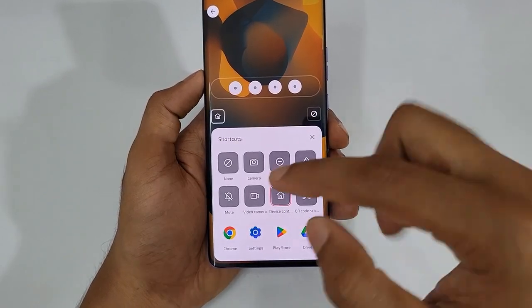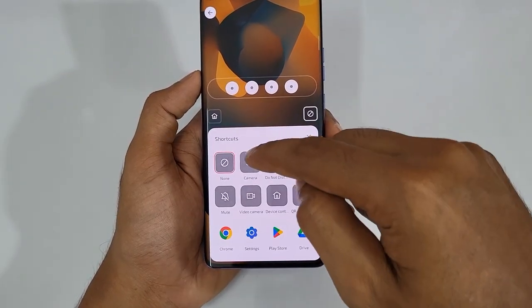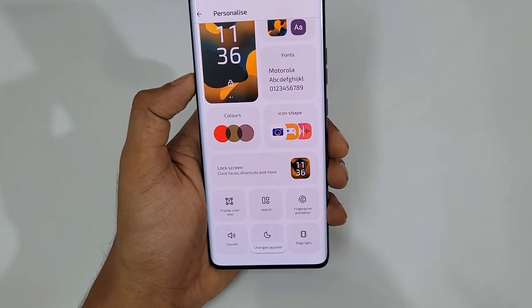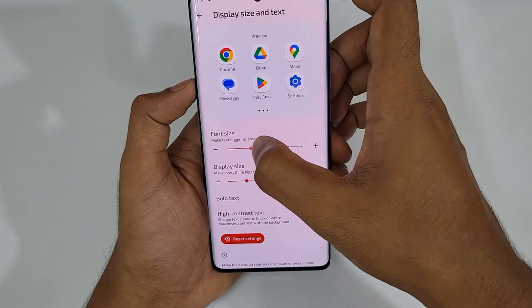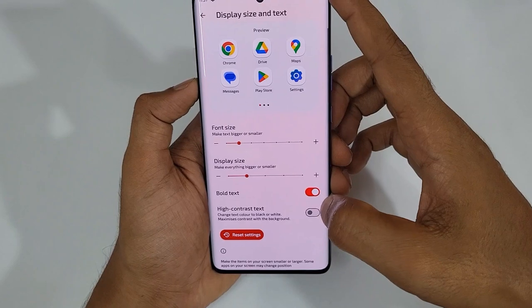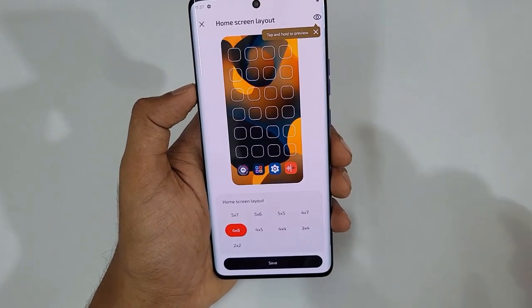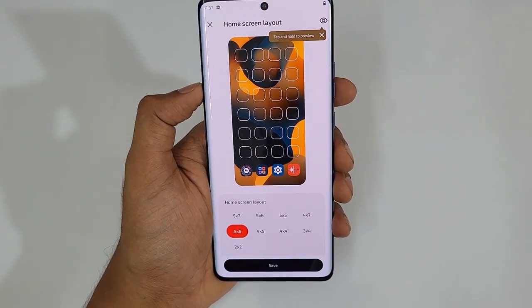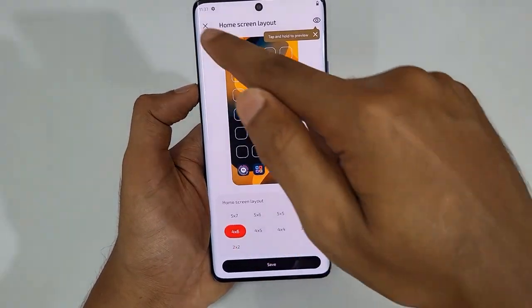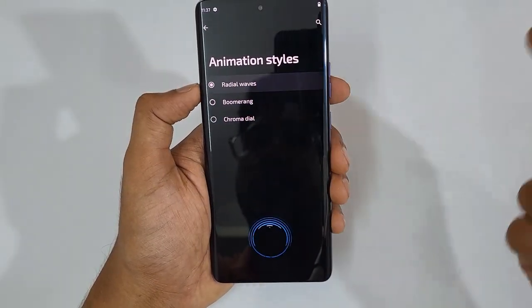Lock screen shortcuts support even applications, not just a few shortcuts like torch or camera. You can assign many options there — for example, assign Camera as a shortcut. For display text and size, you can increase the font size, display size, and icon size. You can enable bold text or high contrast text as well. For layout, you can set how many apps fit on one screen — maximum is 5x7 for the most apps, and minimum is 2x2. Fingerprint unlock animations are also available with three options.